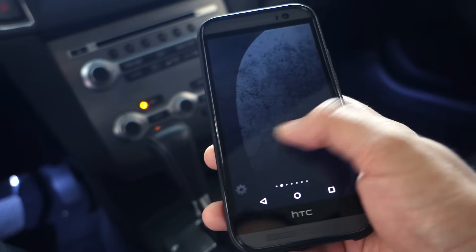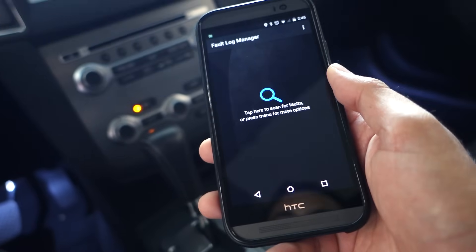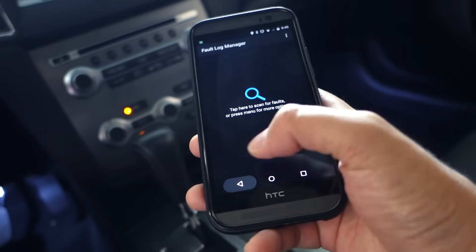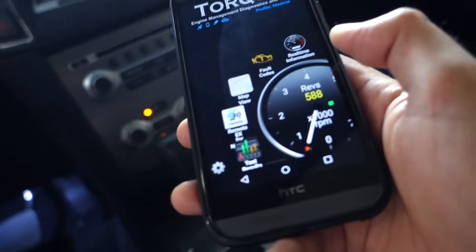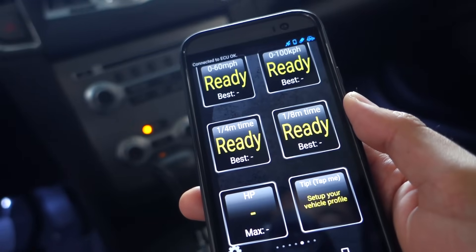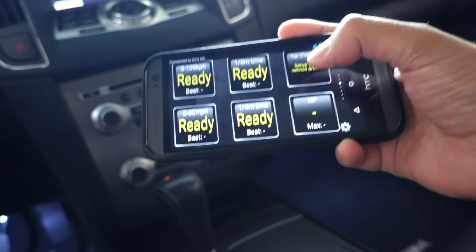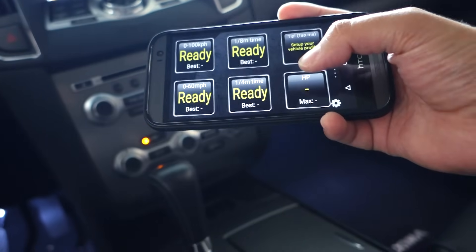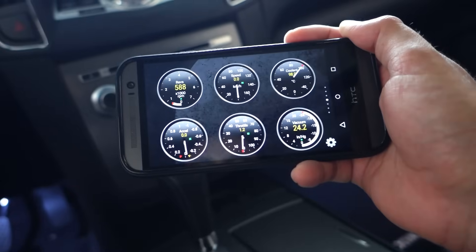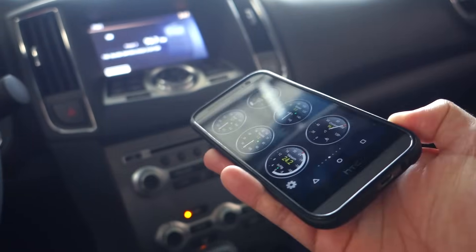One of the benefits of this module is the ability to clear a code. If you have any faulty codes you can go in here and clear them — essentially using it like a scan tool to find out what's wrong with your vehicle. There are also other things you can do with this application, for example 0 to 60 times, 0 to 100, quarter mile times. You can also measure horsepower using your GPS to track you. You can also customize the gauges to look however you want.